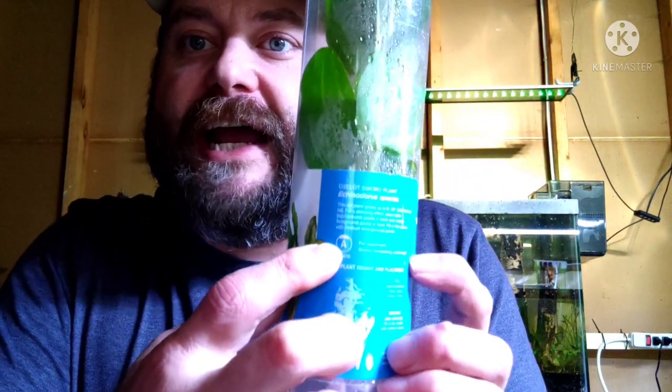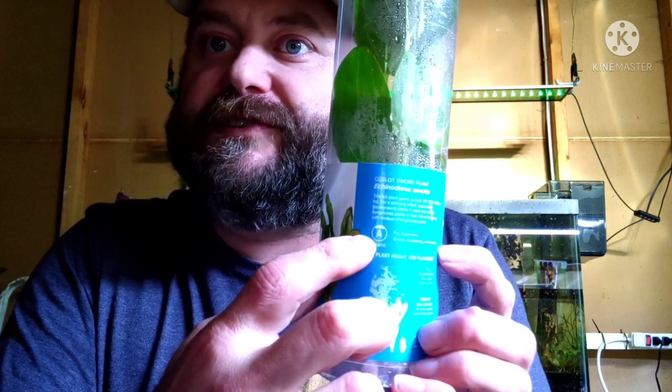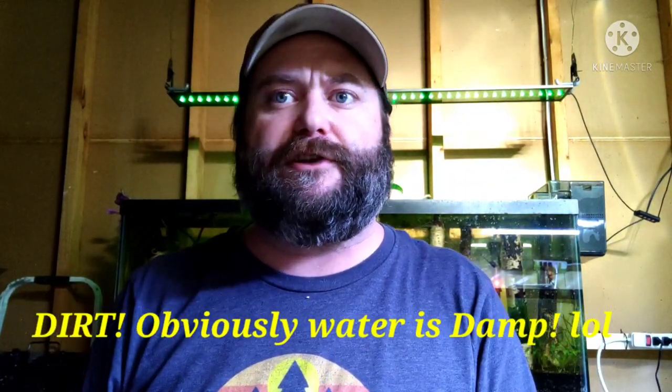I'm going to help you out here. Whenever you're looking at plants, look at the back and there'll be a circle where it'll have an A or an S. The A means aquatic. The S means semi-aquatic, and by semi-aquatic they mean literally not meant for a fish tank at all — they're meant for a terrarium. They don't grow underwater. They can grow immersed in really soggy, damp conditions.